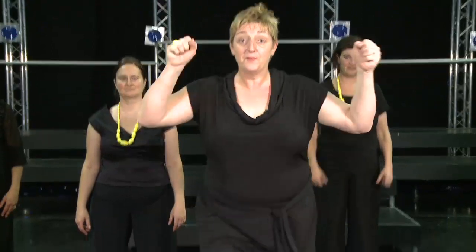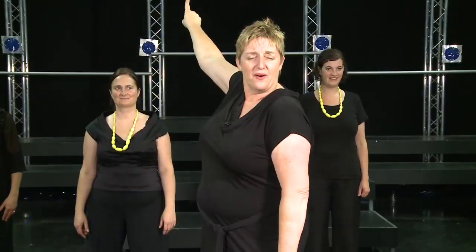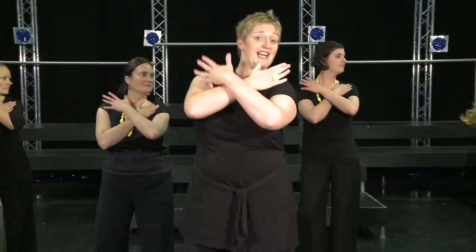Then we bring our feet together. Then you're going to step forward with your left foot. Now this is a really funky and very powerful move. You're going to step with your left foot and at the same time you're going to tell them to get out. So it's: right, left, right, center, cut, feet together, out. Right, left, right, center, cut, feet together, out.